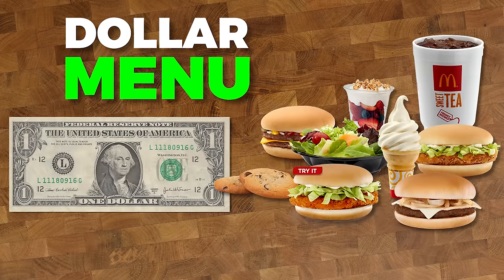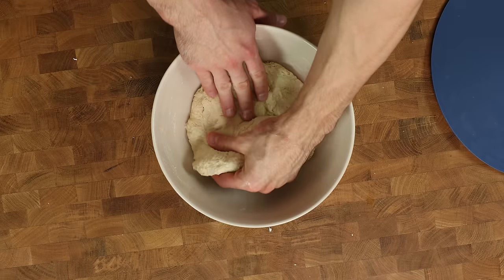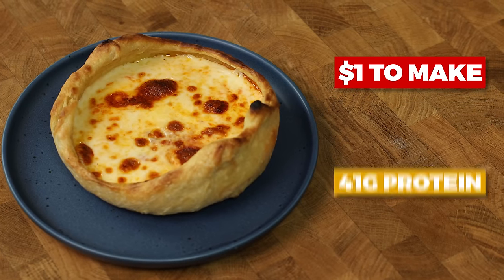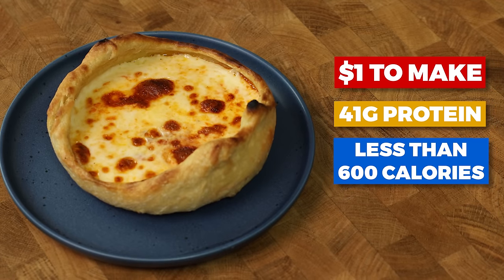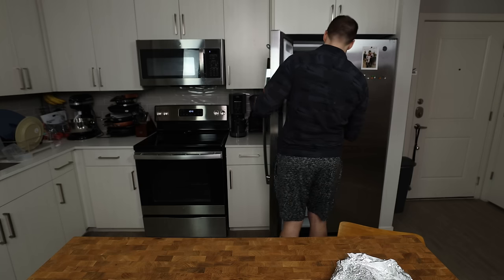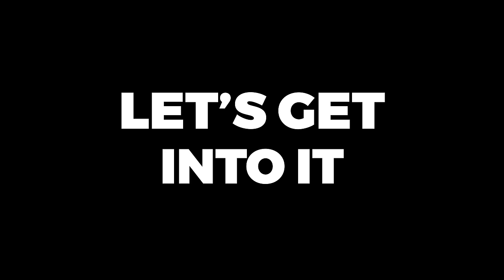In 2024, the dollar menu at most food places has all but vanished. Let's make our own. Today we will make a pizza pot pie meal prep that costs $1 for each pizza, is packed with 41 grams of protein, and is less than 600 calories per pizza. I'll also show you how to turn this into a frozen pizza so you can take it out of the freezer, throw it into your oven, and have dinner on your plate in a matter of minutes.